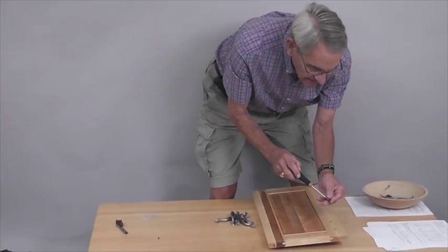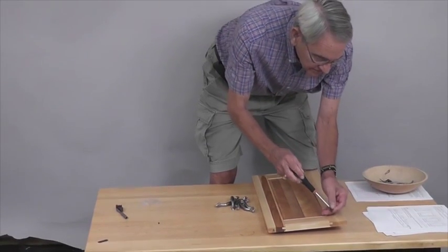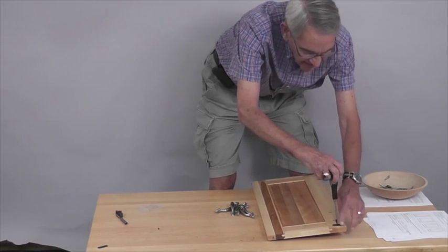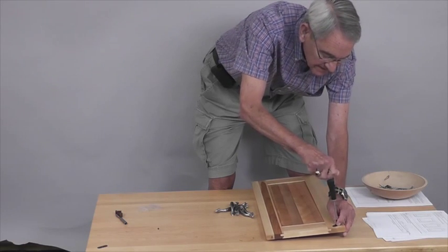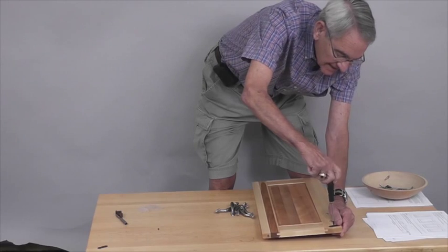You take a fine-tip screwdriver — that's the only special screwdriver you're going to need. Up at the top, just above the handle, you're going to see a little pilot hole. That's for this flat-headed screw, and you're going to flatten that down.